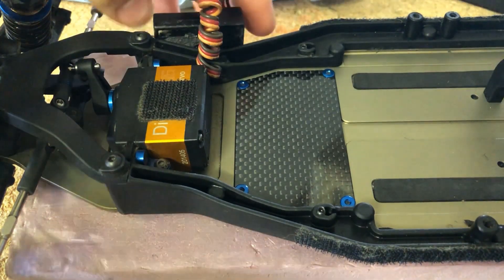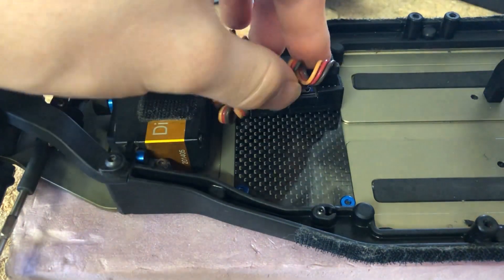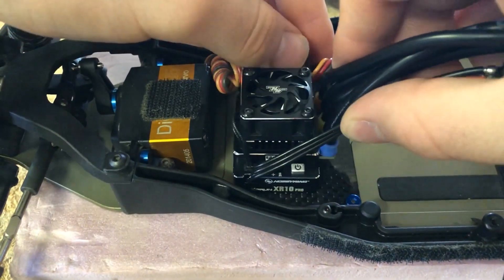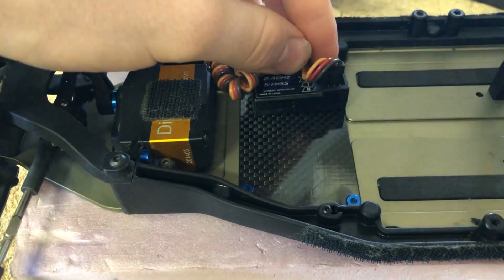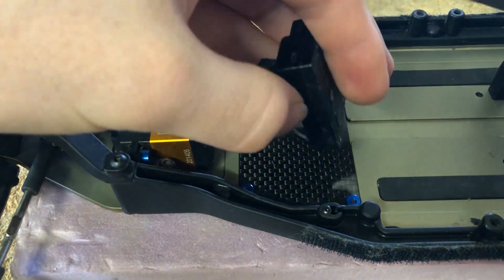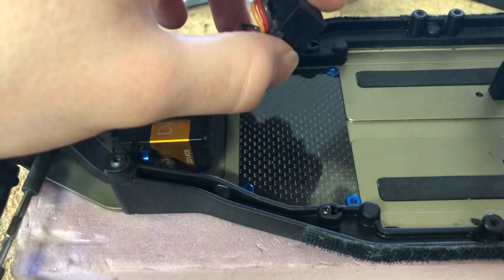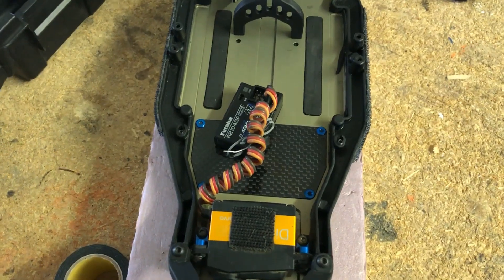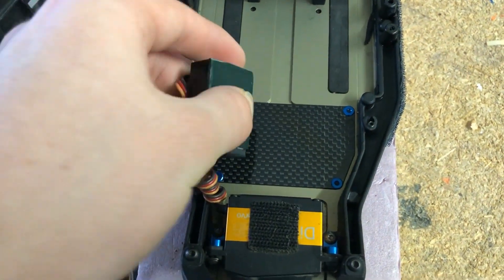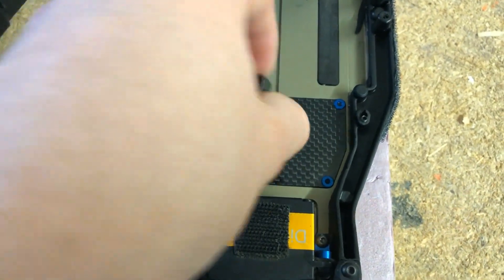Once you have that installed, you can figure out what layout you want to have. You can put that right there and then have the ESC like that. Then you would put double-side tape — clean off the back of this, put double-side tape, and stick it how you want. To install it, just put some double-side tape on it, fit it up how you want, then peel it and stick it.